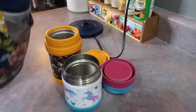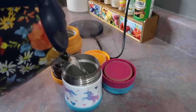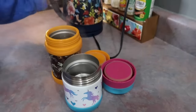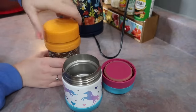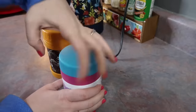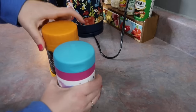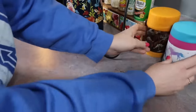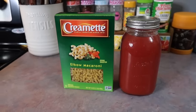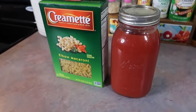My daughter is nine and my son is seven, just for reference. Here I am priming their thermoses, which is key to ensuring that their lunch will be hot when they go to eat it. All that means is I fill up their thermoses with boiling hot water, seal them off tightly, and let those sit for anywhere from 15 to 20 minutes before adding in the hot food.